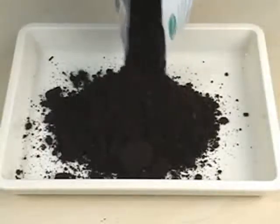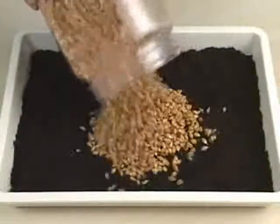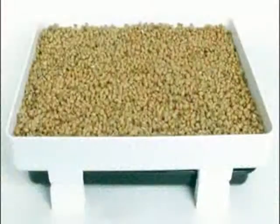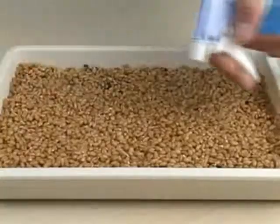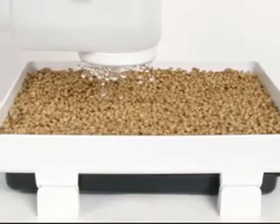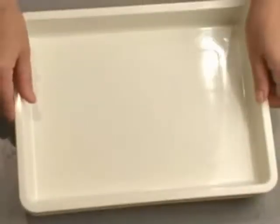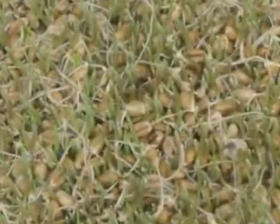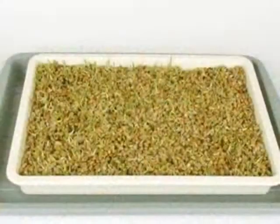Spread a half an inch of soil evenly into a tray. Pour the sprouted seeds onto the soil and spread them out evenly with a small cup. The layer of seeds should be about two or three seeds deep. Spray the seeds with water until they are damp but not soaking wet. Cover the seeds with another tray. Lightly spray with water each day and continue to cover the seeds for another two or three days. At the end of this period, remove the top tray and place the seeded tray near indirect sunlight.